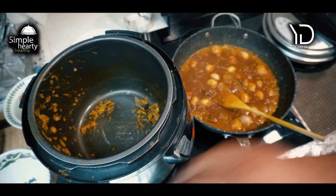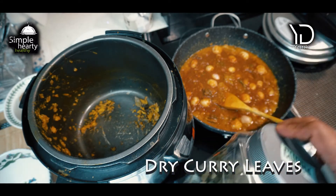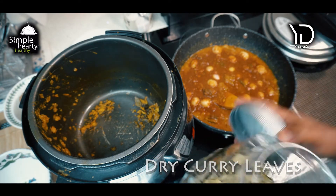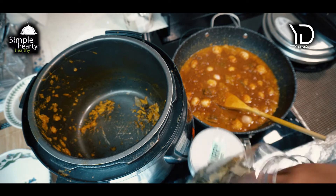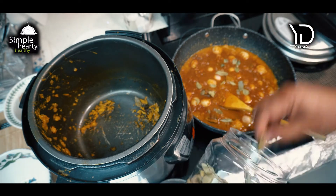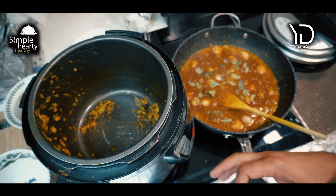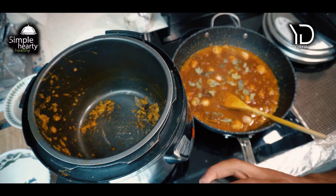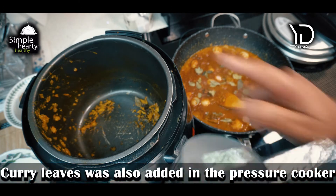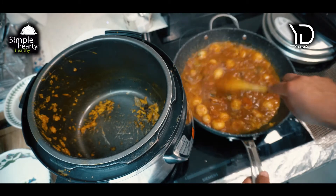I'd also add some dry curry leaves. Obviously if you can lay your hands on fresh curry leaves, nothing like it. In go my dry curry leaves, but you can use fresh ones if you get them. I did add some in when I was cooking in the pressure cooker as well.